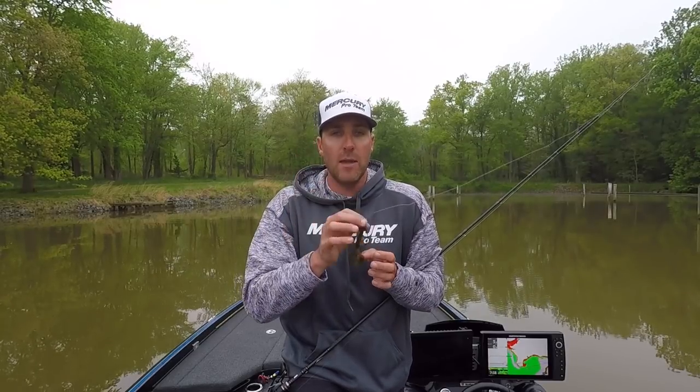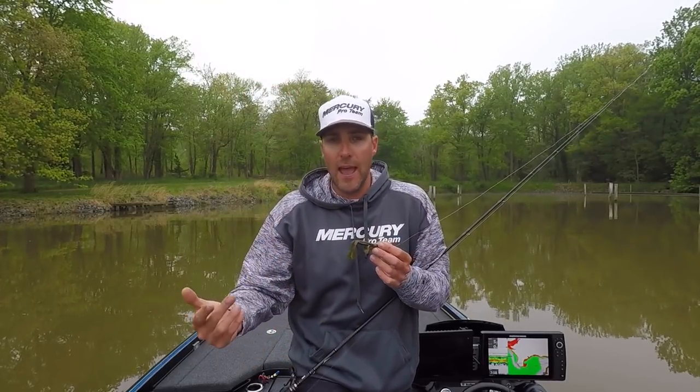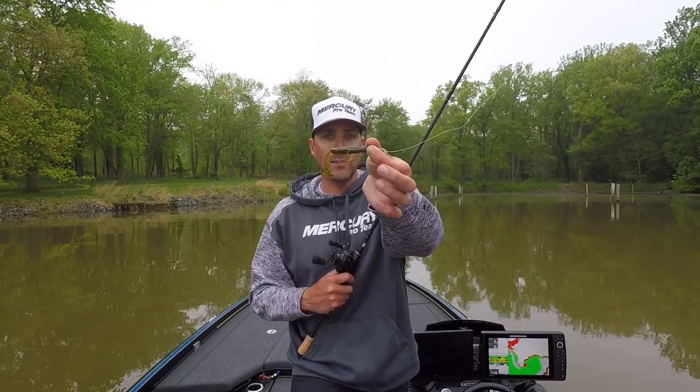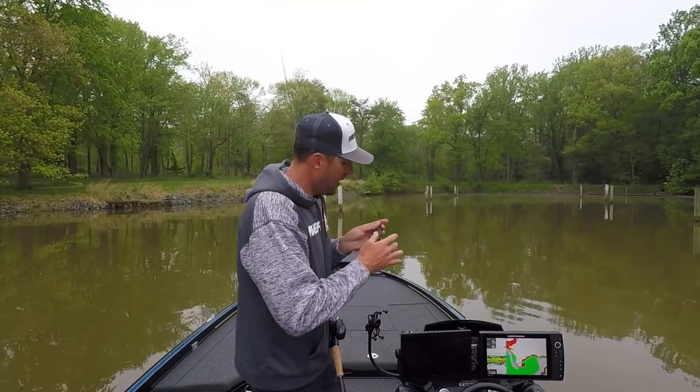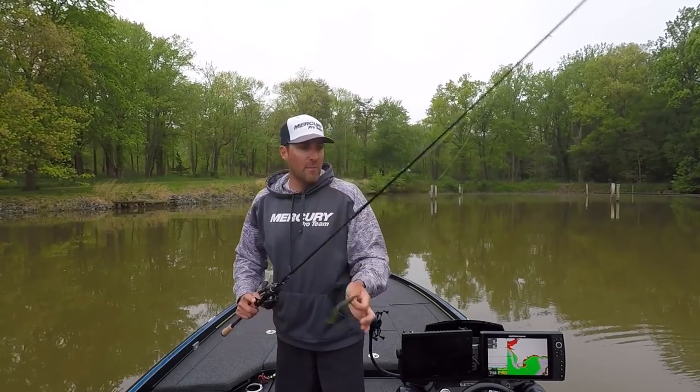I'm going to toss around the vegetation, working it back with different cadences and retrieves — I might hop it a little, drag it, or shake it around the grass clumps. You can also punch with this bait. If you have heavy matted vegetation, put on a heavier weight — maybe a half-ounce or an ounce — Texas rig it, and punch it through the canopy: lily pads, cattails, milfoil, coontail, hydrilla, whatever you've got. If you think the bass are in it, you can put that bait right in the feeding zone.